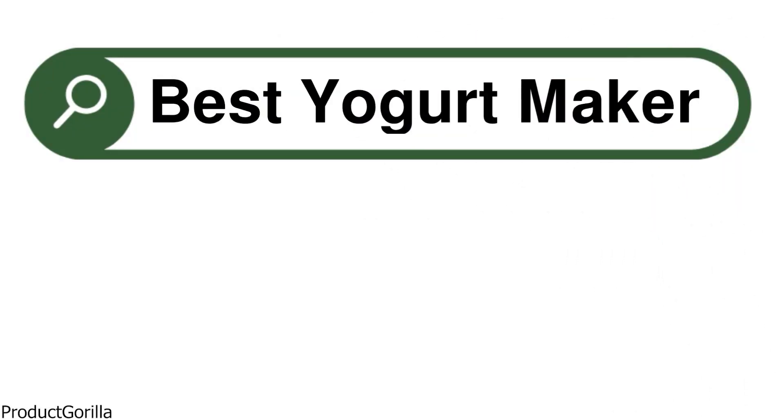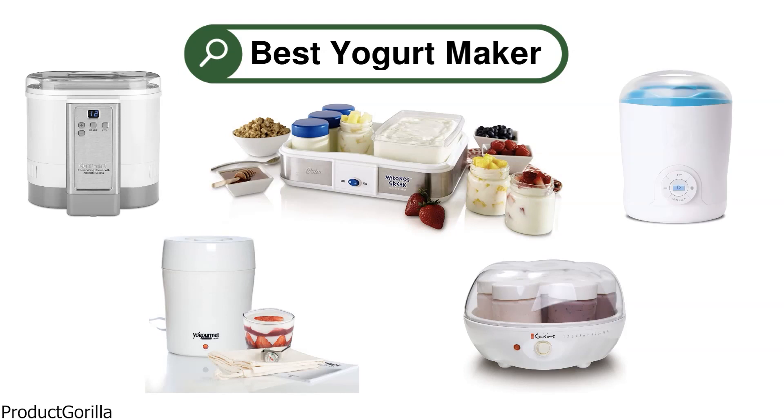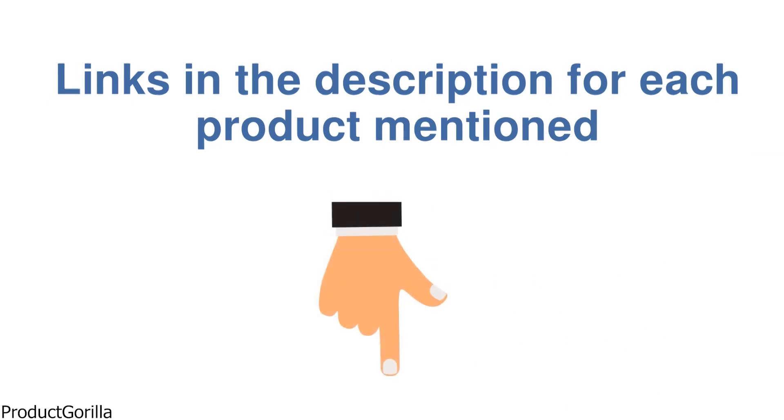Are you looking for the best yogurt maker? In this video, we will look at some of the top yogurt makers on the market. We have included links in the description for each product mentioned, so make sure you check those out to see which is in your budget range.